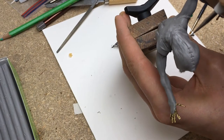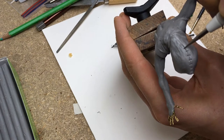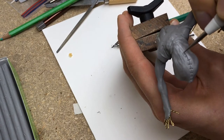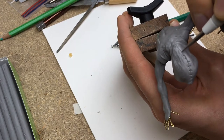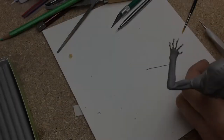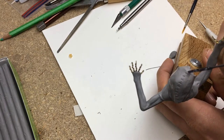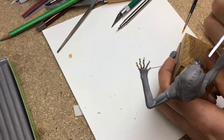As an extra detail on the hood I wanted to make some big stitches on it. I parted the hood with a hobby knife and pressed in a stitch pattern with my finest ballpoint sculpting tool. I then rolled a very fine piece of clay, placed it into the pattern, and gently pushed it into the clay.